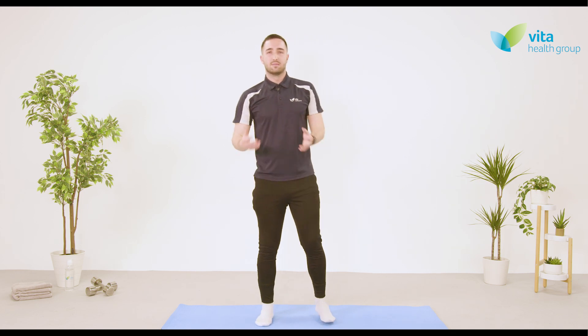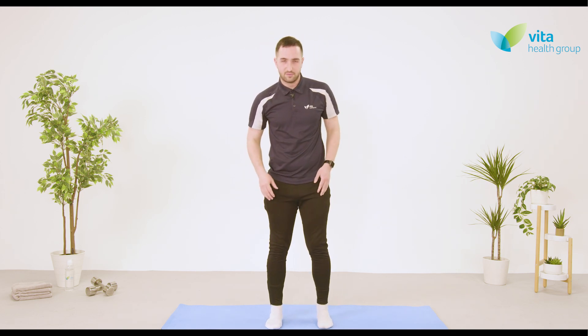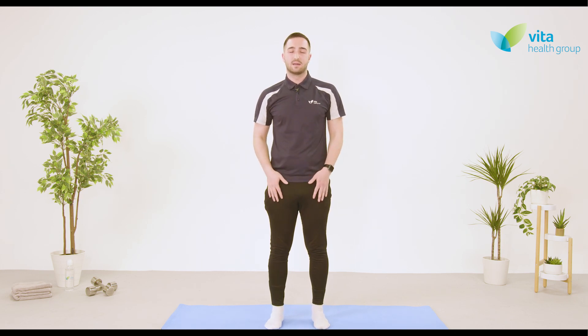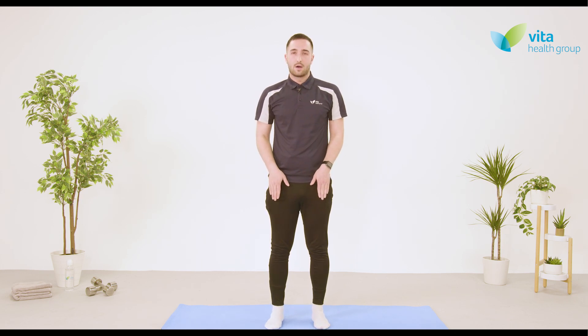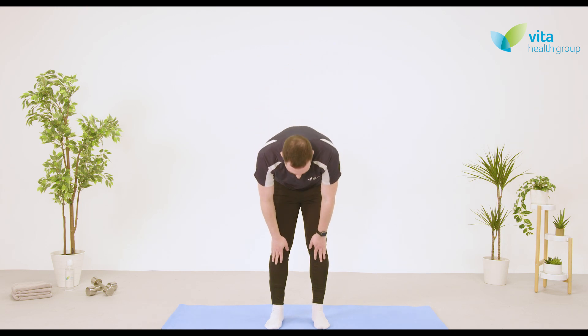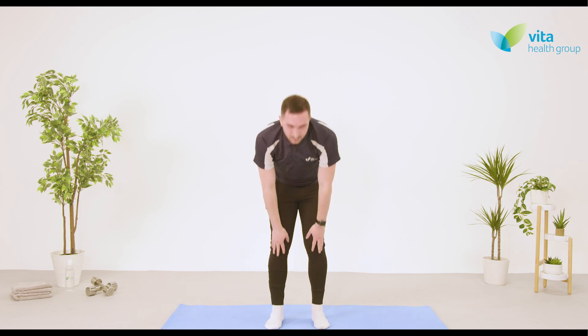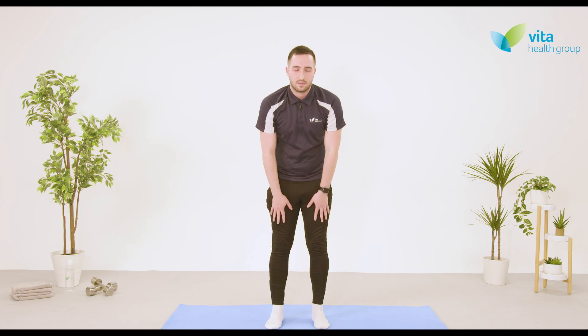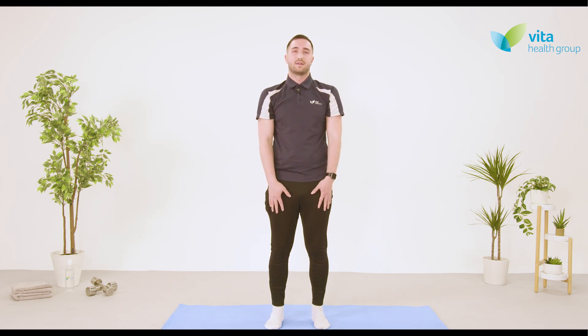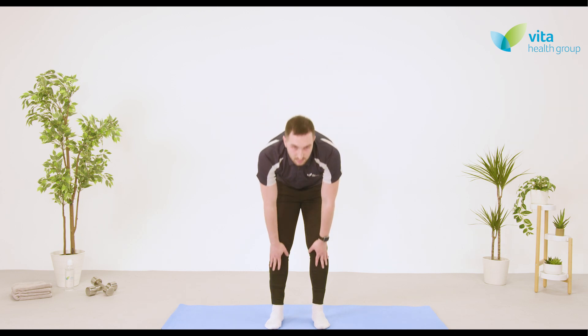Moving on to mobilise the actual spine. Starting with feet nice and close together, nice deep breaths, popping hands on the front of the thighs and just sliding down as far as we can. When you reach that point, very slowly return to your starting position and repeat — five of these. Make sure you're staying in the comfortable range; if that's only to the knees and back up, that's perfectly fine.